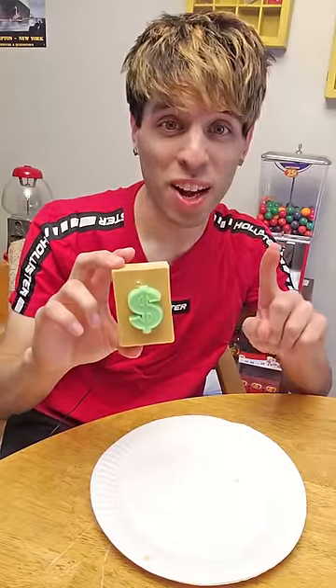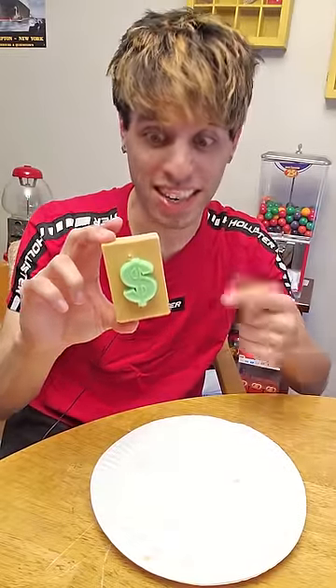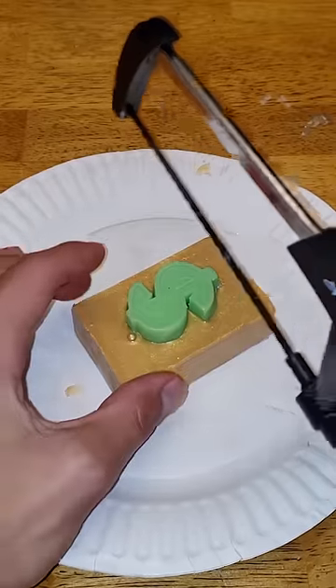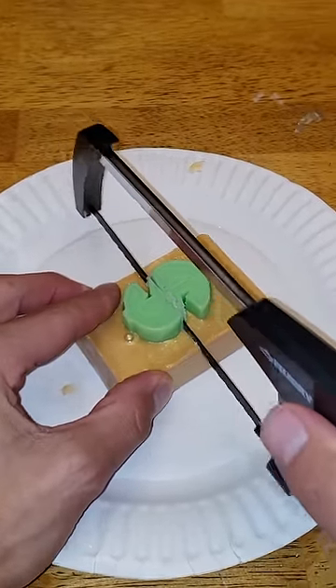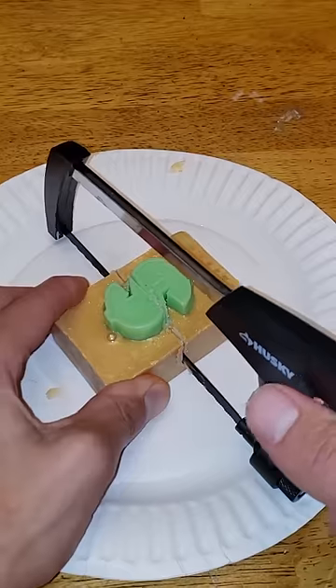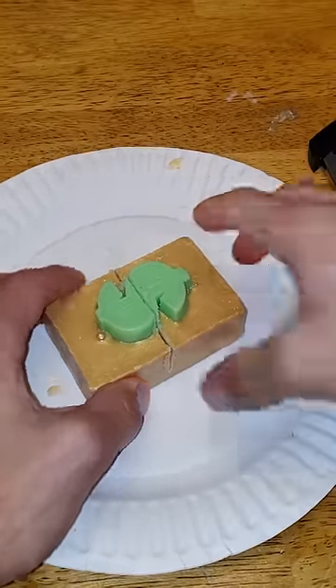This gold bar of soap has anywhere from one to a hundred dollars cash inside. Let's cut it open and see what we got. This is the last one of the first four I bought, but I got more on the way. So we're gonna cut right down the middle here with the good old saw. Let's try not to cut the moolah — that would not be good.